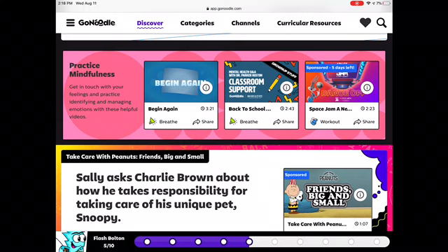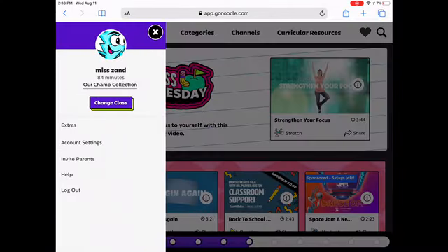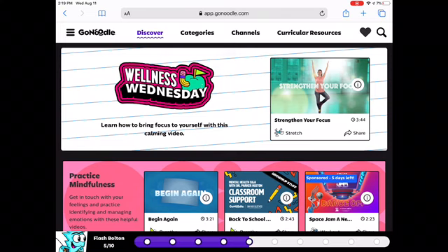I need five more videos to watch. You could pick whatever one you want. My teacher is Mr. Zand — that's for my summer camp.